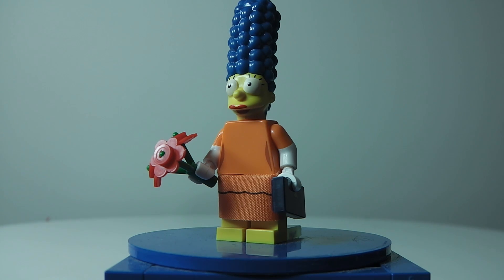And then we have flowers in her hand — they look really good. And then you get her leg piece, which has a whole black line going around it in a circle, so that's really cool.